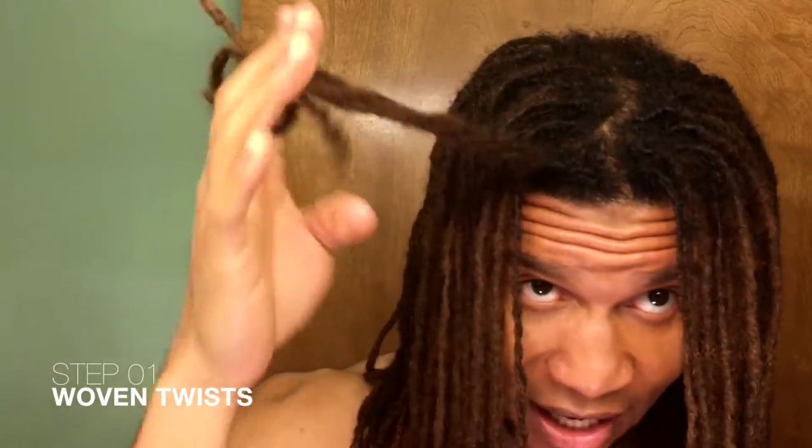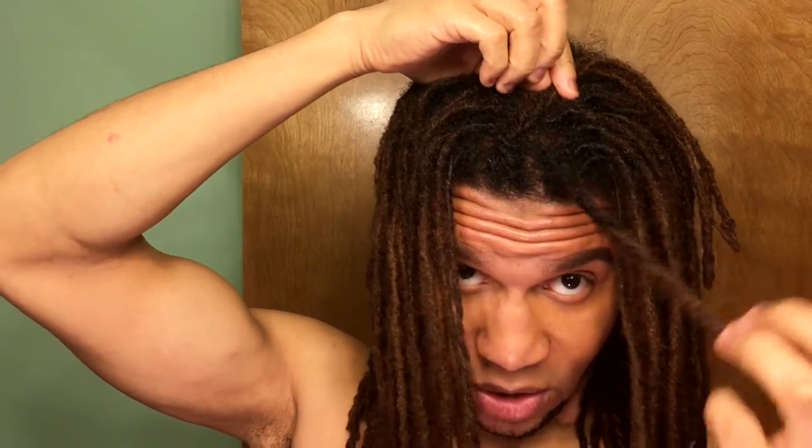The second thing we're going to do is basically dutch braiding, cornrowing, or french braiding your hair. You're going to grab about three locks and just twist them in your hair — just twisty twisty twist — and then hold it up right there. Then take another batch of locks, about three to four, and twist it up.